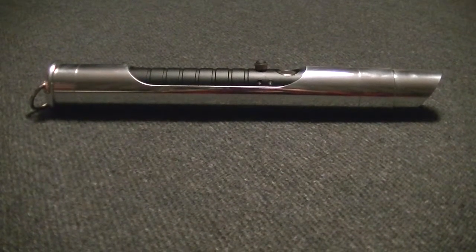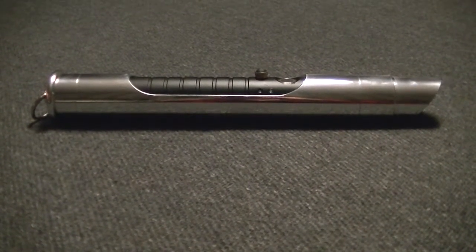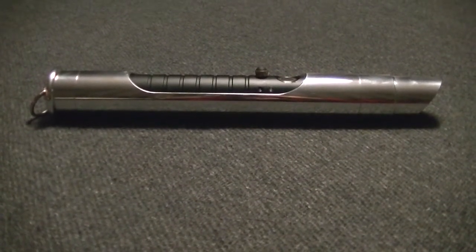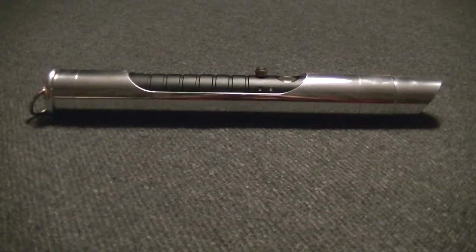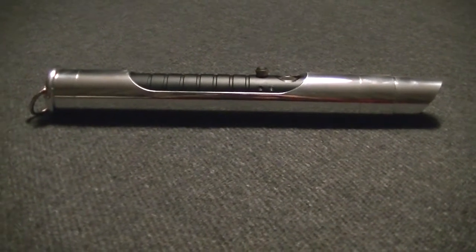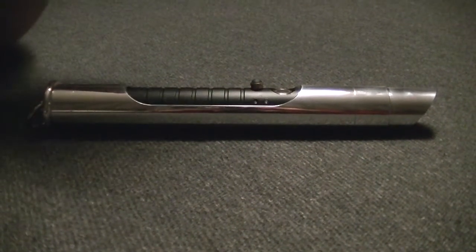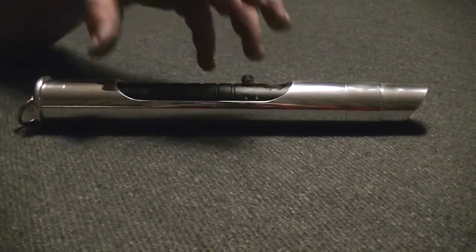We loved her original concept of the saber, being a very sleek and no-frills design, but at the same time very lethal. This has always been our interpretation of that. I liked the basic design, but I wanted to give it a little bit more depth, so I went and gave it an inner grip sleeve to represent that area of the grip of the saber.